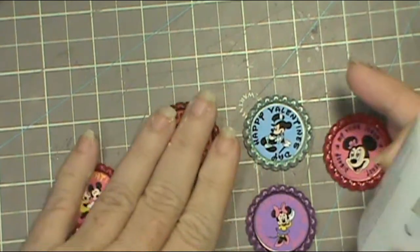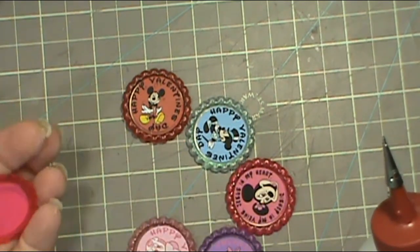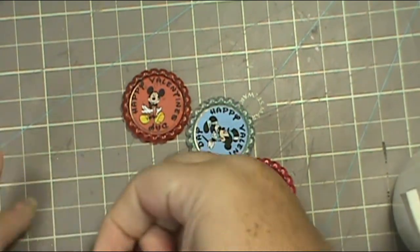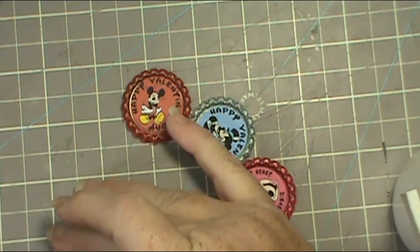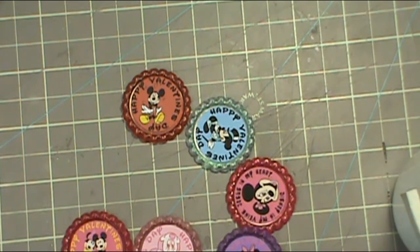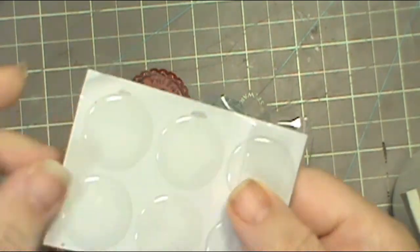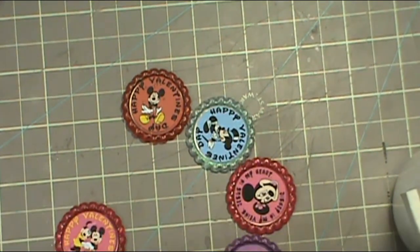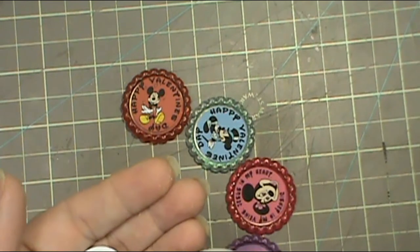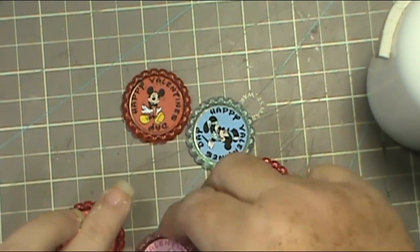If you've never made bottle caps, they're super super easy. I used my Recollections 110-pound cardstock because I wanted to be able to put the glue on the back and not worry about it going through. There's just a hair of a ring around the edge, but don't panic — that's actually where your plastic seal is going to go over top of. This is my art glitter glue, which dries clear, so you'll never even see it. Then I'll use hot glue for the little pins.